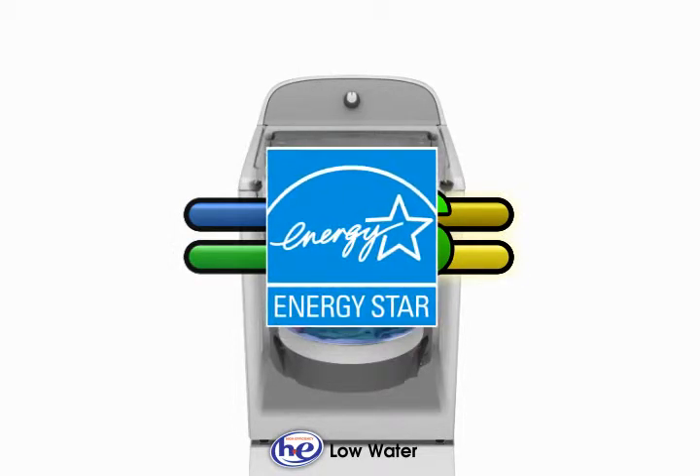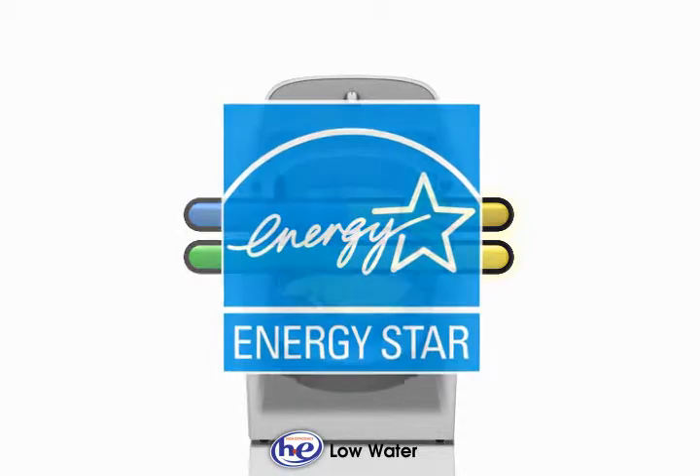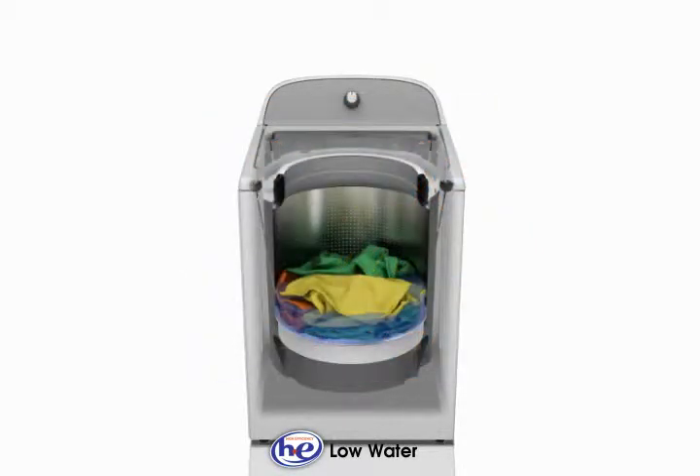Drawing less water also means that less energy is used to heat the water when using a warm or hot water temperature setting.